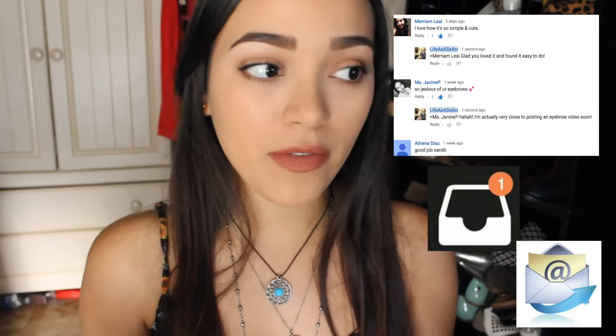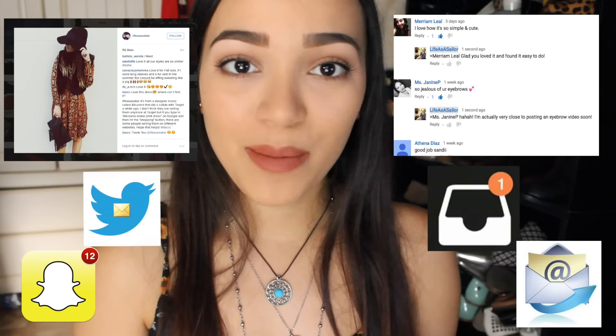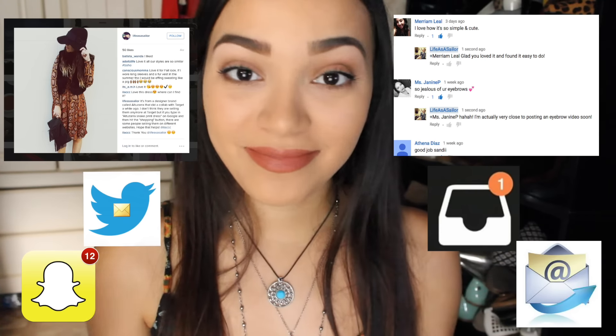I also have some eyeshadow on in this look, and that is also a requested look that will be up at the same time that this eyebrow tutorial goes up. But if you guys have any more requests for me, definitely let me know in the comments down below or send me a message on Instagram, a private message, drop me a comment on a picture, something like that. I am always open for any kind of suggestion that you guys have. Thank you guys so much for watching. I will see you guys in my next video.